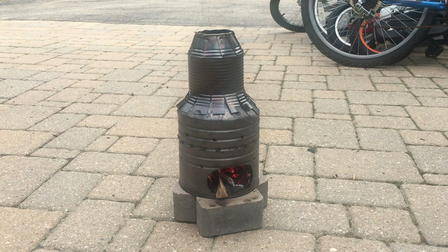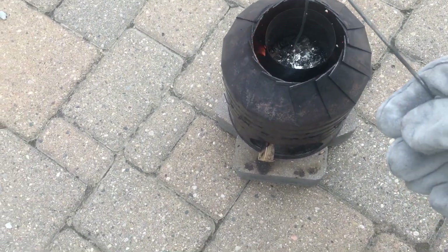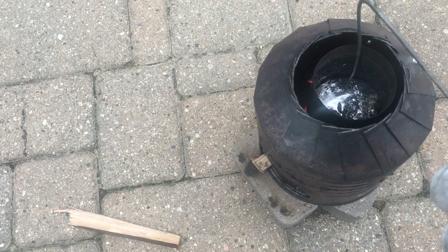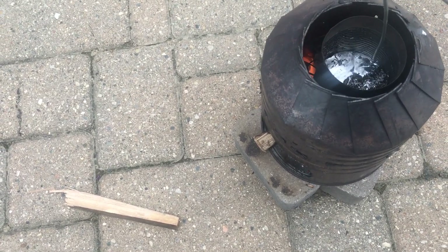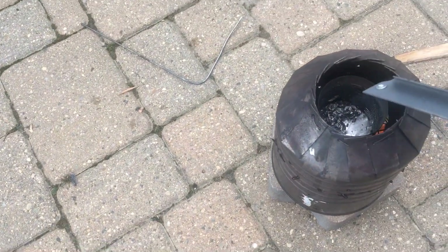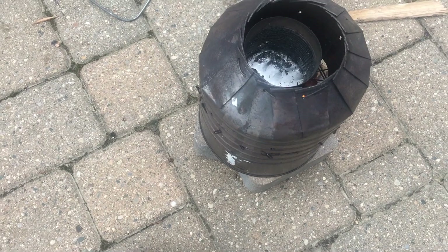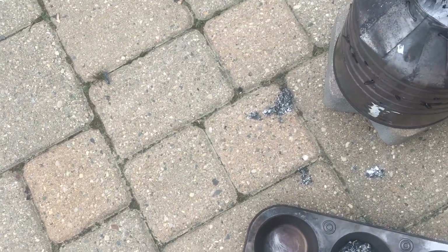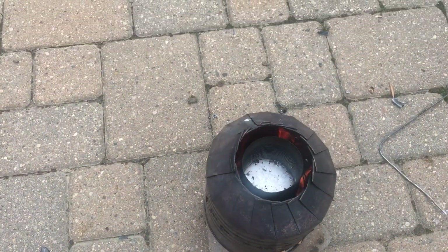Now that our zinc is pretty much all molten we can take the top off and use a metal rod to get the slag off the zinc. You can see it's pretty much all molten. All this debris on the top here is all slag so we need to scoop all this stuff off. Here is all the slag that I took off the molten metal and now it's pretty much ready to be poured.